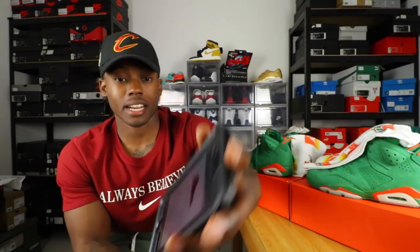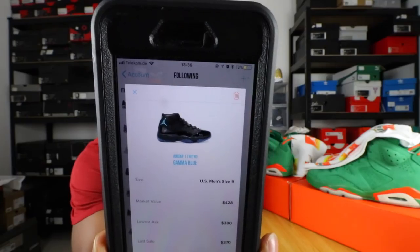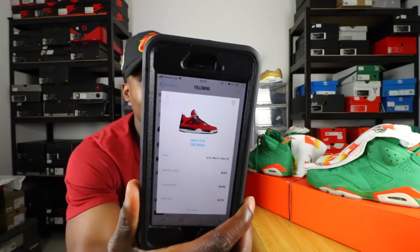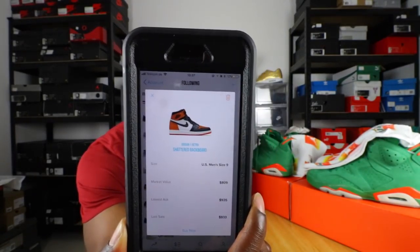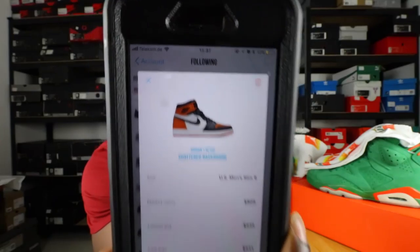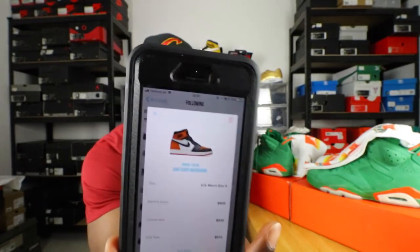The Air Jordan 11 Gammas — I like these way better than the blackout 11s dropping this month. I need the Gammas, and the Toro Bravos as well. Look at all these shoes I've been talking about. The last shoe I feel I need before I can call myself a collector or sneakerhead is the Air Jordan 1 Shattered Backboards. Just look at that price — they're going for a thousand dollars right now. That's crazy. They're not coming into my collection for a while, but that's the last shoe on the list.